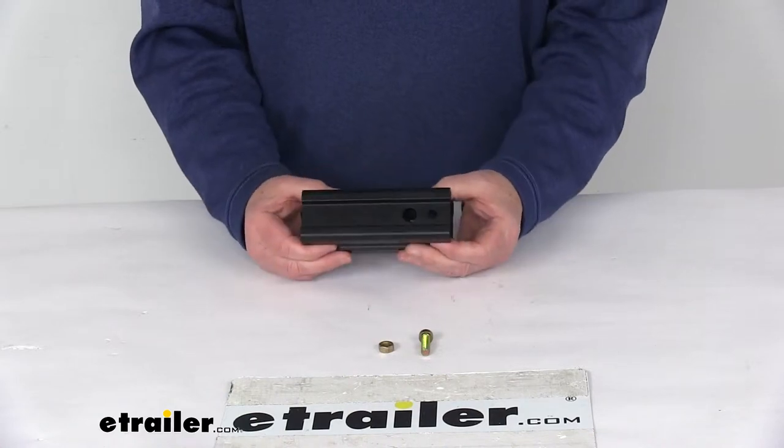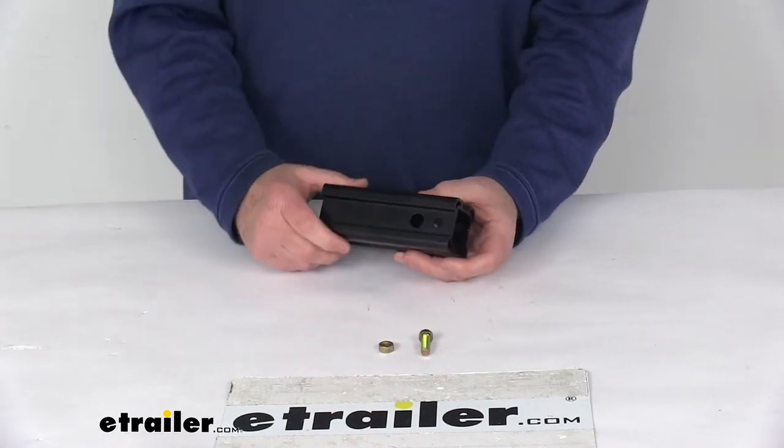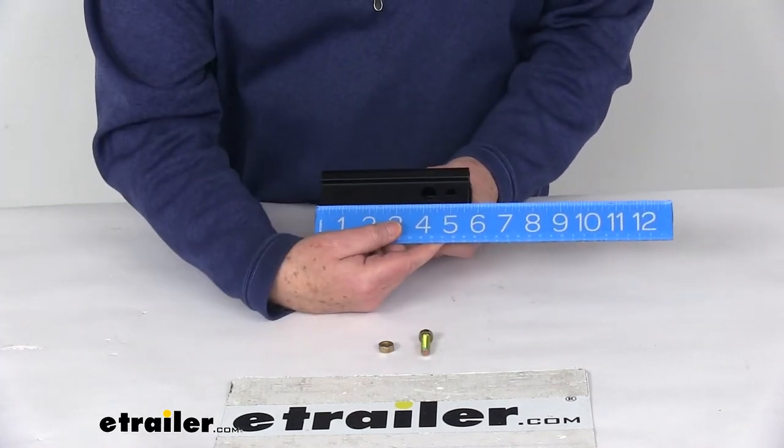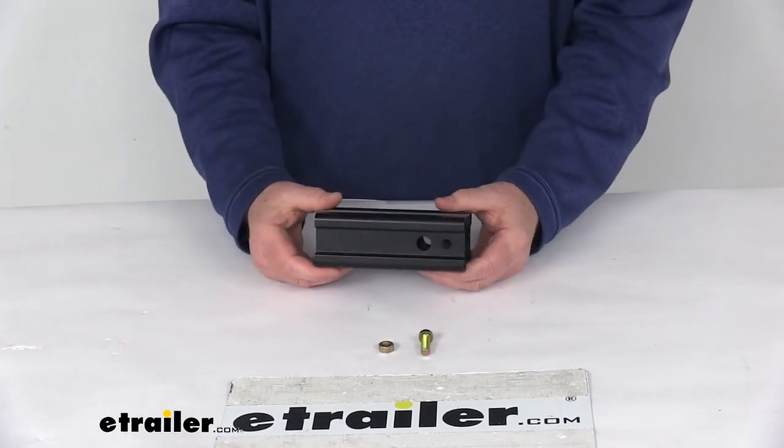This is a black aluminum construction, and does include the bolt and the nut for attaching this adapter to the shank of the bike rack. Overall length on this sleeve is going to be right at five and a half inches. This part is made in the USA.